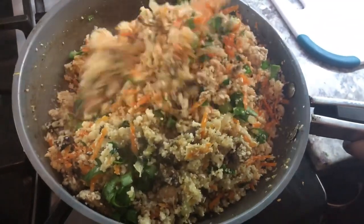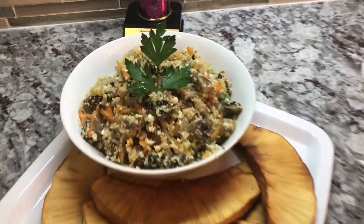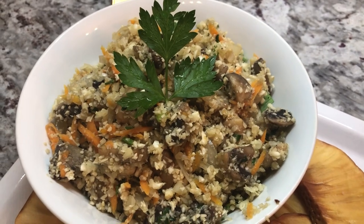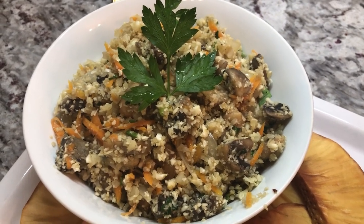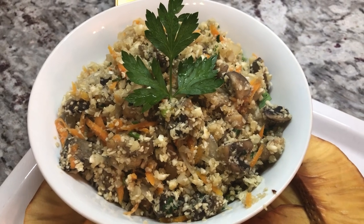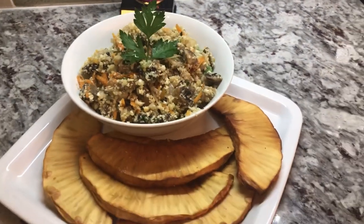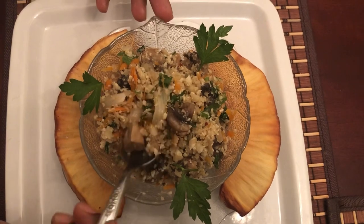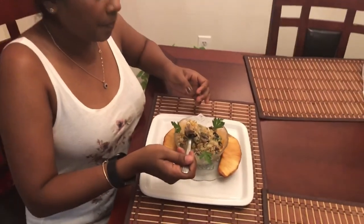Here it is — our dinner! Some fried breadfruit made by my husband, and my cauliflower and mushroom rice with carrots and other ingredients. I'm looking forward to this dish. No meat, but the mushroom has a meaty texture so it's very satisfying. I'm going to plate myself up some and let you guys know how this tastes. I'm going to dive in now and take my first bite — let you know how this beautiful, delicious cauliflower rice and mushroom tastes.